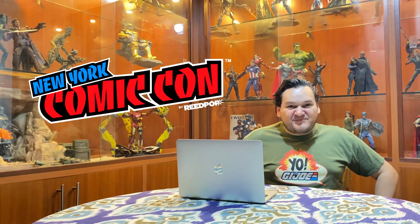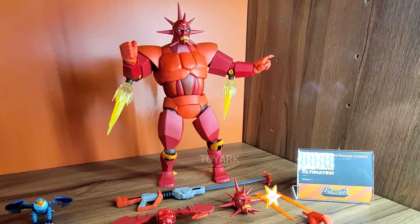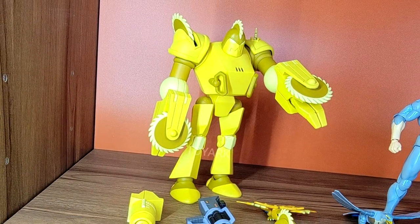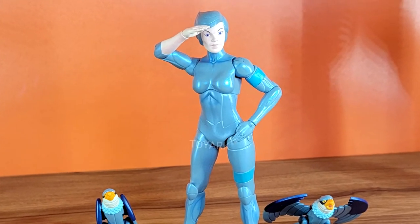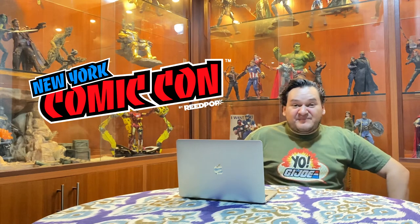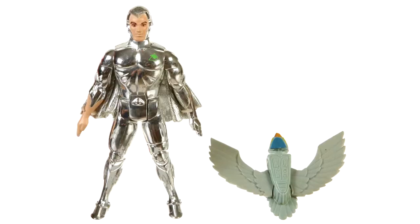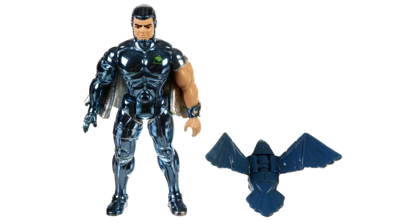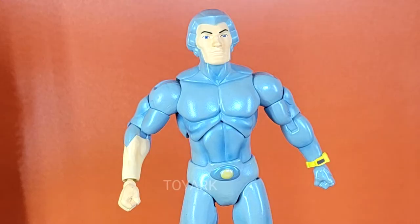Next we got to see two waves of the much-awaited Silverhawks line. We saw the huge Monstar, the cool-looking Quicksilver, and of course the beautiful Steelheart. I know people have been talking about wanting chrome versions for these figures, but I couldn't give two monkeys about that — I was never attached to the original vintage figure line, so I'm more attached to the cartoon version. I'm really happy about the paint application.